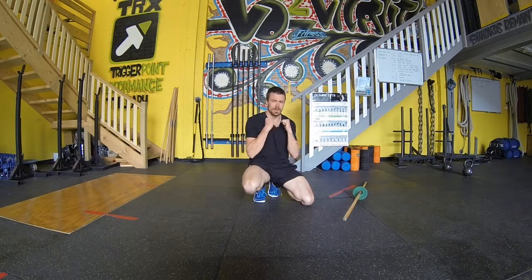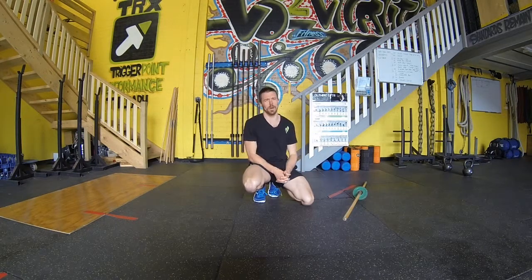Stay tight. Use it for your prep work for your pressing. See the carryover it has while staying tight through the anterior chain, keeping those abs tight, to then develop into a better press.